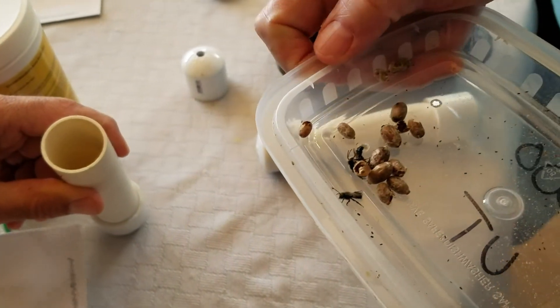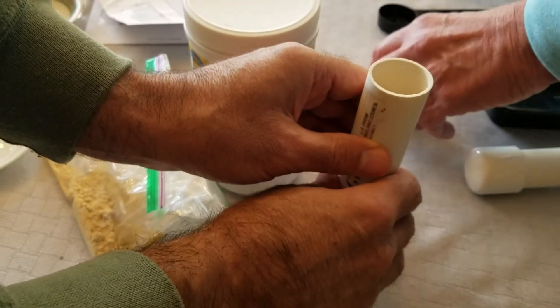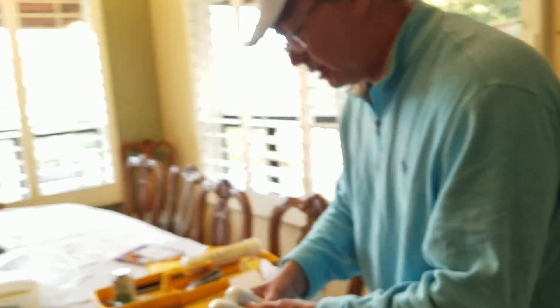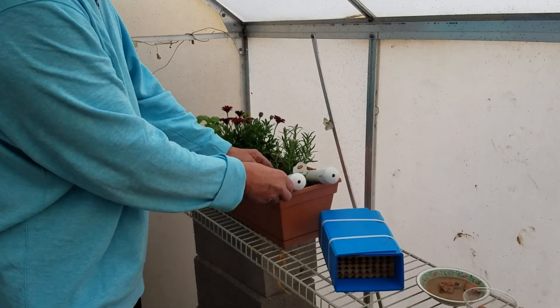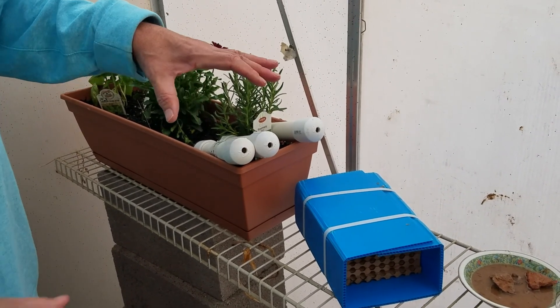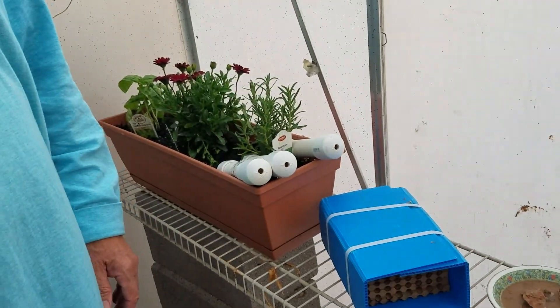Now you'll see it doesn't take long for these little guys and gals to get very active — they're going to be coming out of this tube very fast. Hopefully he's going to see them emerging from the tube. At this point we're going to take them to the setting that we have set up in the backyard. We have three tubes. Jim and I have placed the tubes that now contain hopefully equal amounts of blue orchard bee cocoons. You can see we've set up our experimental inside-greenhouse environment.